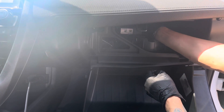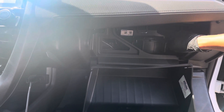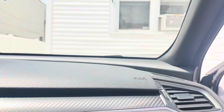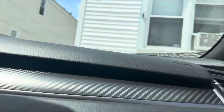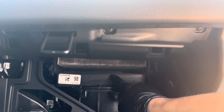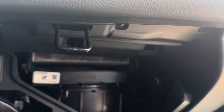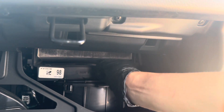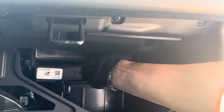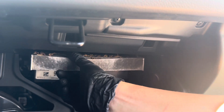The cabin air filter slot is right down here. All you have to do is literally just pull it out — this is the long way. So you just pull it off and look at this. I'm going to remove the rest and show you inside.